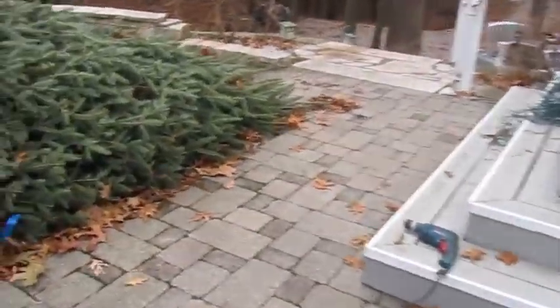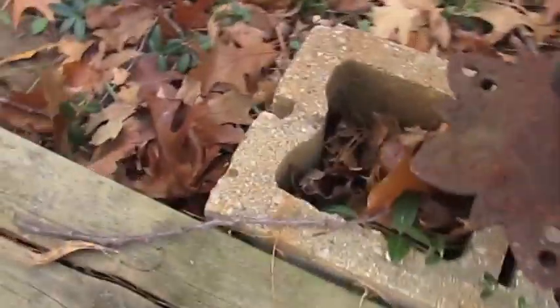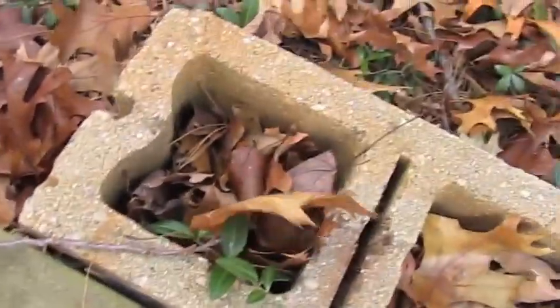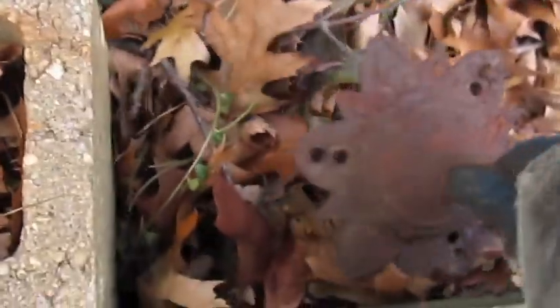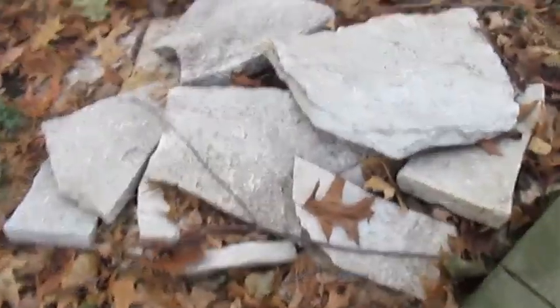I've got a set of lights I'm going to start running on this too before we set it all up. We also need to find some weight. There's a cool piece of metal I like. We'll bring that brick up. We've got some stone over here and I know of another one somewhere.